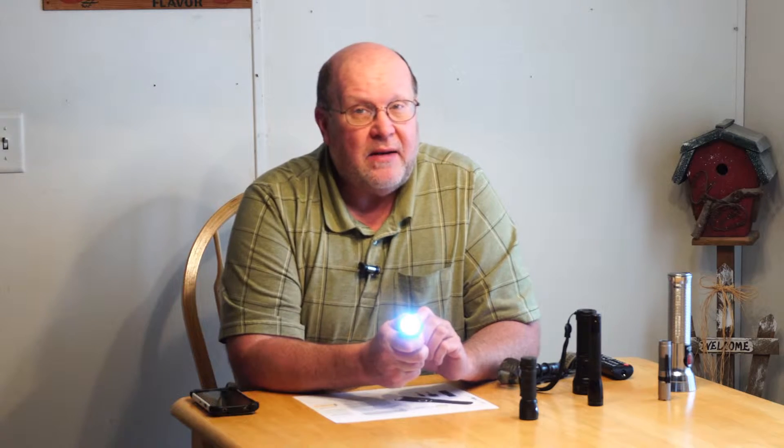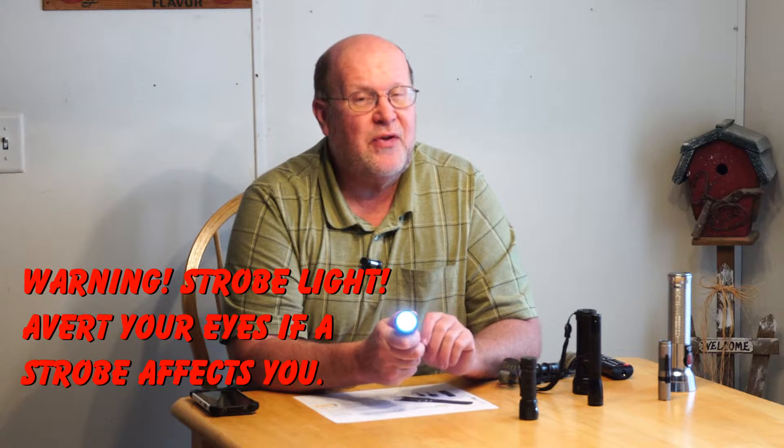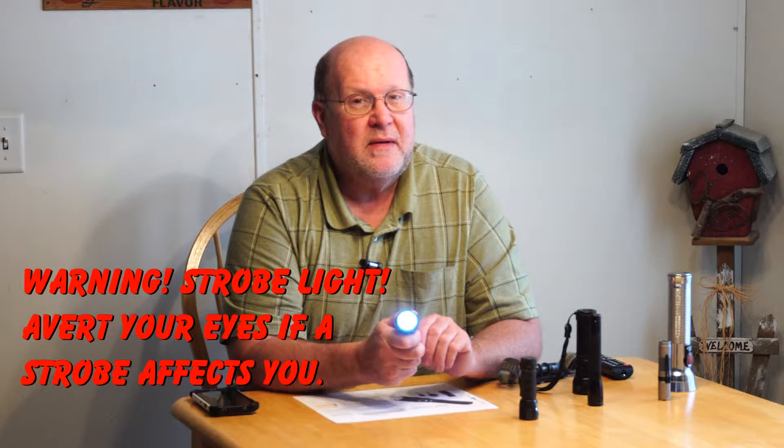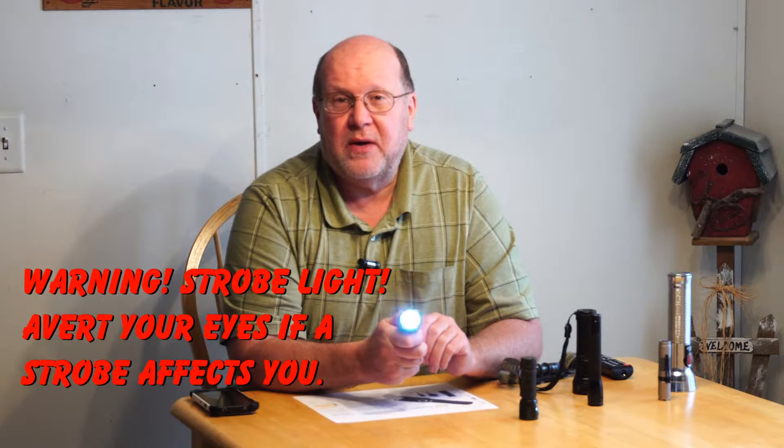However, there are a lot of lights — flashlights, headlamps, lanterns, rail-mounted lights on your firearms — that have what I call a very bad design. You turn it on, you get light. You turn it off, you turn it back on, you get light, but not the same amount. You turn it off, you turn it on again, and you've got a different mode. This flashlight only has those three modes. It goes from high, medium, strobe, high, medium, strobe — that's the only way to access these.